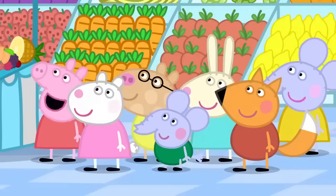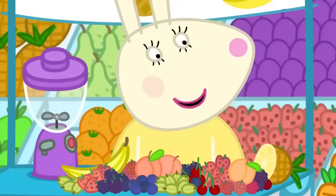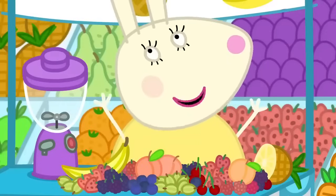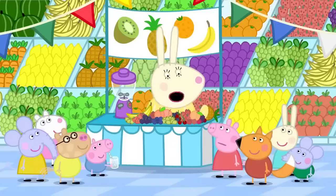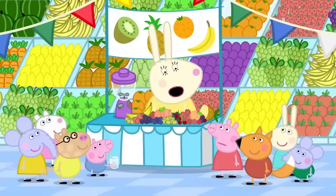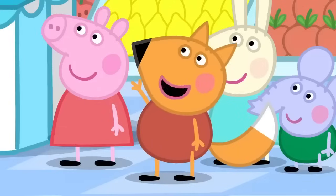Dinosaur. Can I have some dinosaur juice, please, Miss Rabbit? Me too. And me. And me. OK. Dinosaur juice for everyone. Oh, bother. What's wrong, Miss Rabbit? I've forgotten what I put in the dinosaur juice. I can tell you what was in it. Really? How? By smelling it.